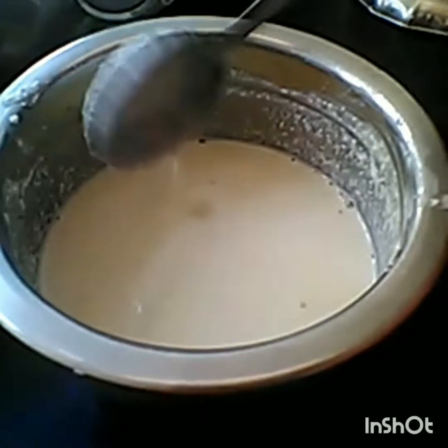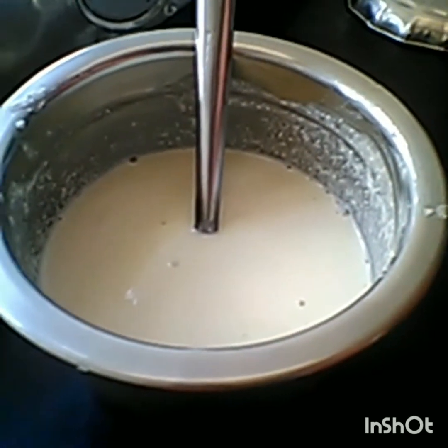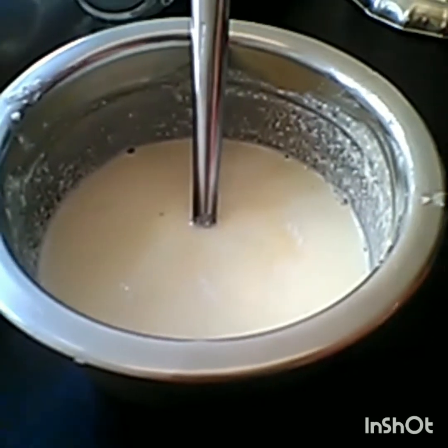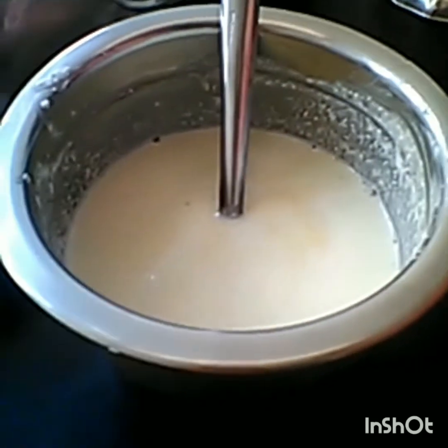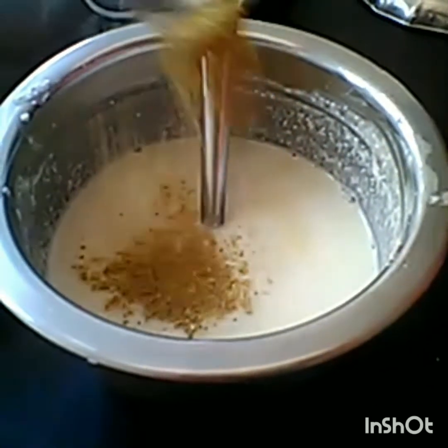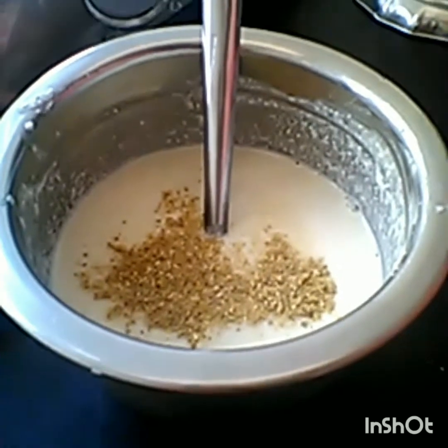Add mayonnaise. Then add salt, 1 tsp of powder, and mix it all together.